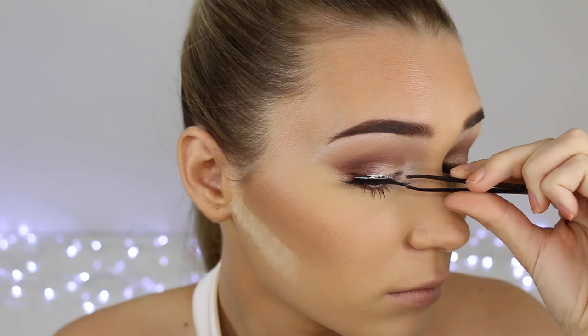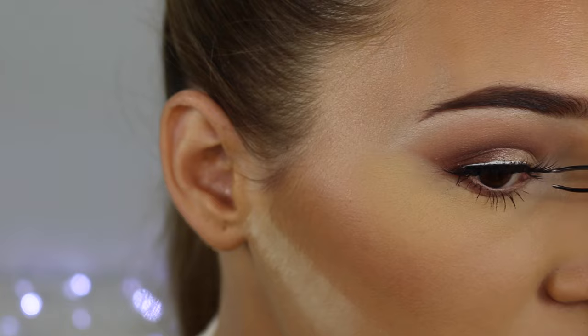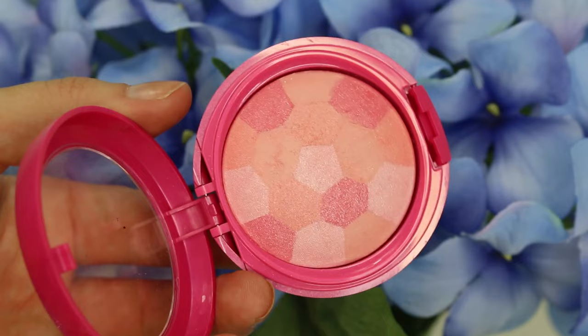Now it's time to add these beautiful lashes — these are the Huda Beauty Lashes. That's such a tongue twister! These ones have a very thick band so they're not as comfortable as thin wired bands, but they look a hundred times better because they're so dramatic. These ones are pretty much double layered, so they're just super incredible.